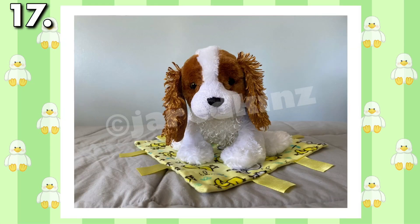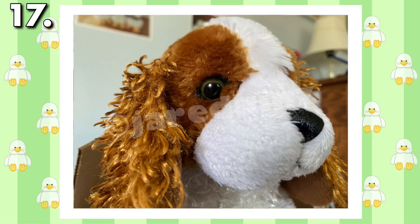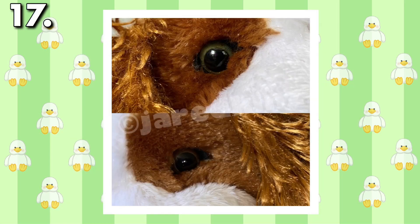At first, when I saw my new King Charles, I knew there was something off about this pet. As I looked closer, I could see it had two different eyes. Ganz has made pets with two different colored eyes before, like the Lilkins Alley Cat, but King Charles was supposed to have two brown eyes, not one green and one brown. It's possible the original owner could have switched the eyes, but the patchwork was so well done it seemed unlikely. The eyes are quite similar in shape, so it's possible the manufacturer accidentally put a discolored or random eye in my pet.